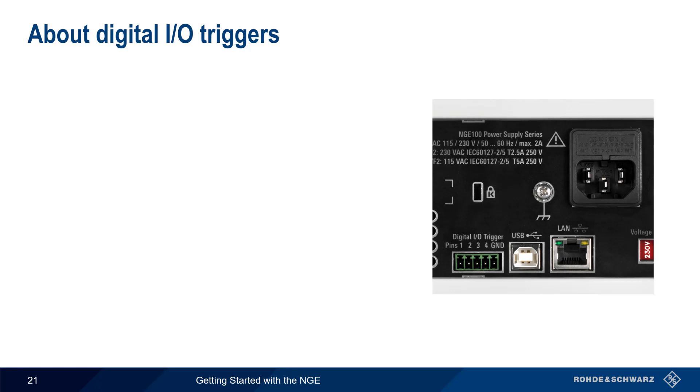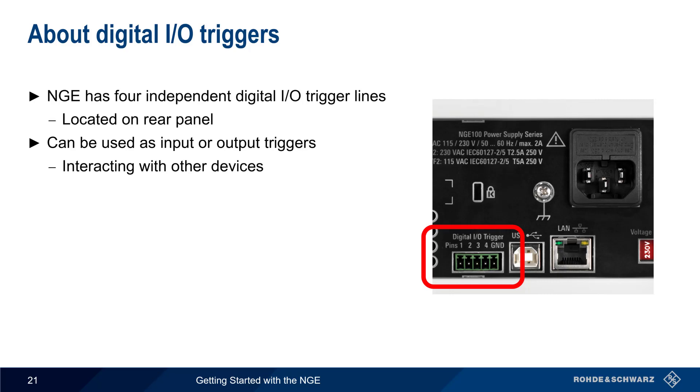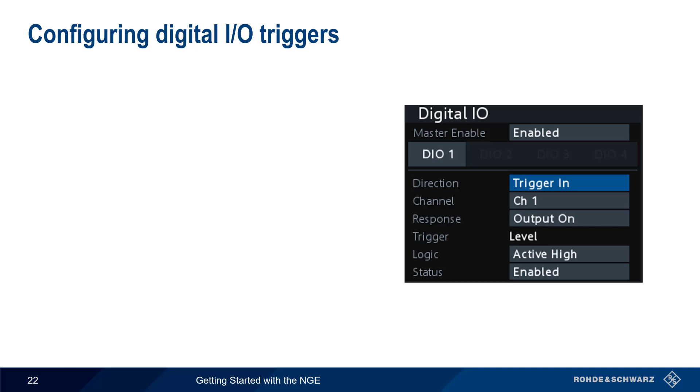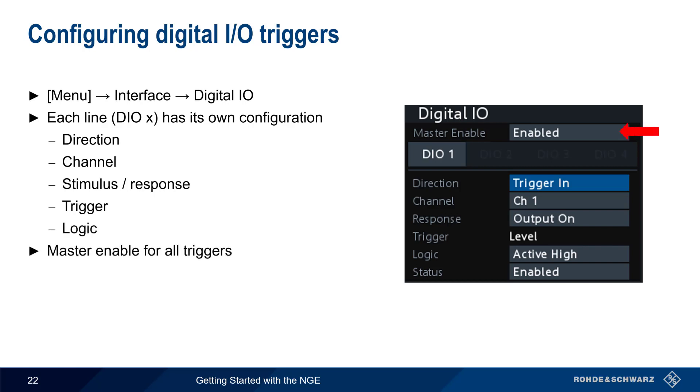Another useful feature is digital input and output triggers. The NGE has four independent trigger lines located on the rear panel. Each of these lines can be used as an input or output trigger, making it easy to integrate the NGE with other devices. For example, an external event could be used to turn the NGE output on or off, or the NGE could inform another device when a protection threshold is crossed. There are a wide variety of trigger conditions or actions, including turning the output on or off, having the voltage or current exceed a user-defined threshold, crossing a protection threshold, or running an EZARB sequence. To configure the digital I/O triggers, press the menu hard key and then Interface Digital I/O. Each of the four lines has its own configuration for direction, channel, stimulus or response, associated values, and logic state. There is a master enable for all triggers, but each trigger can also be enabled individually.